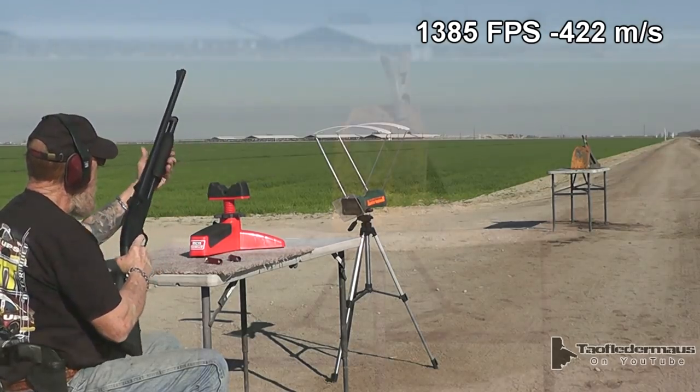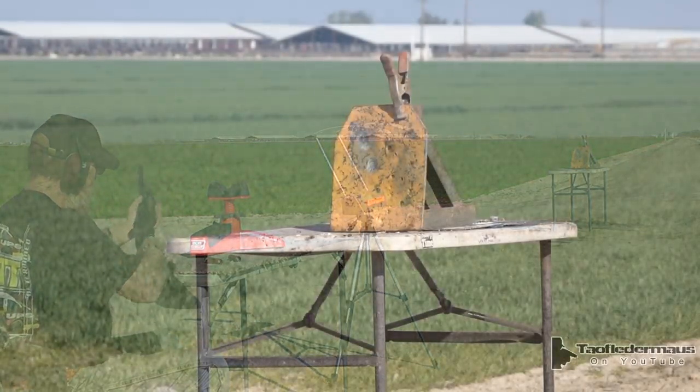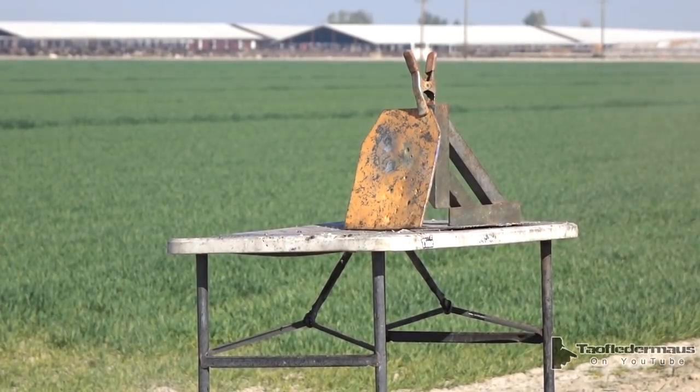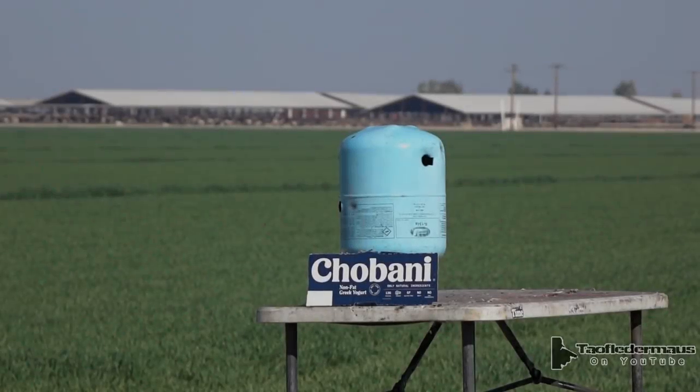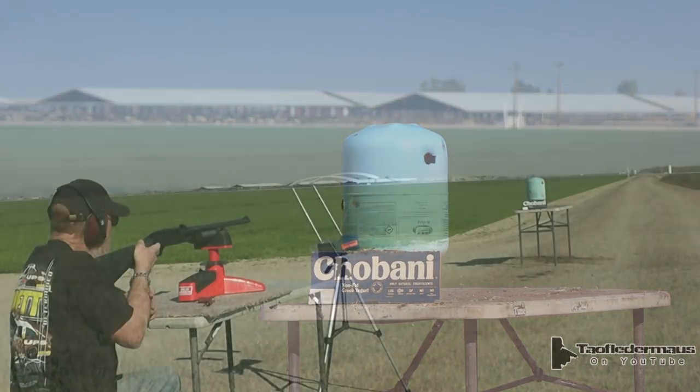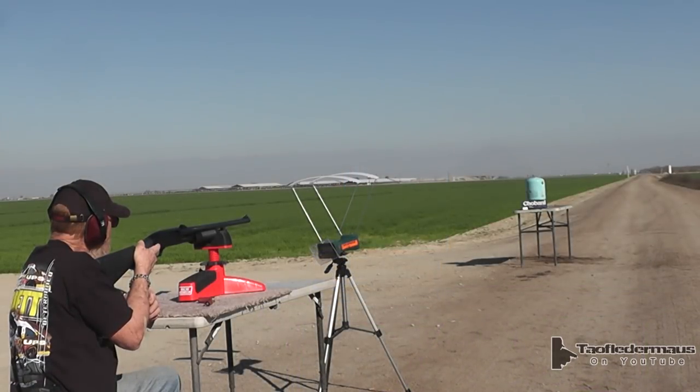1385 on the patreon chronograph. As you know, hitting the target is half the battle — how did it get there? Very well. With the angular momentum provided by the rifling of that rifled barrel, the slug was very stable in flight.